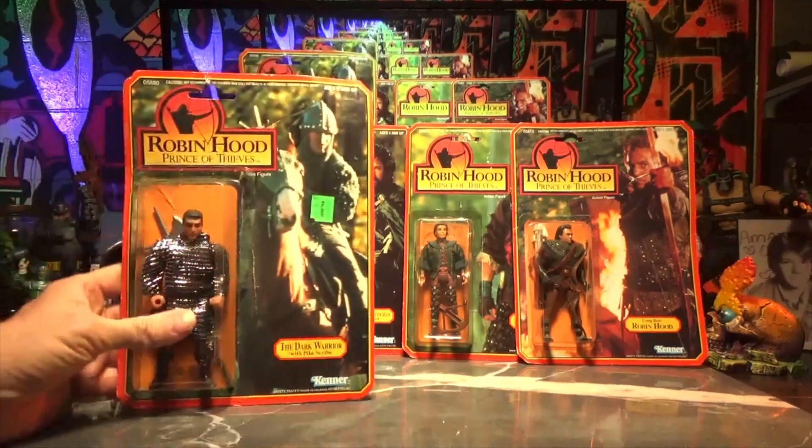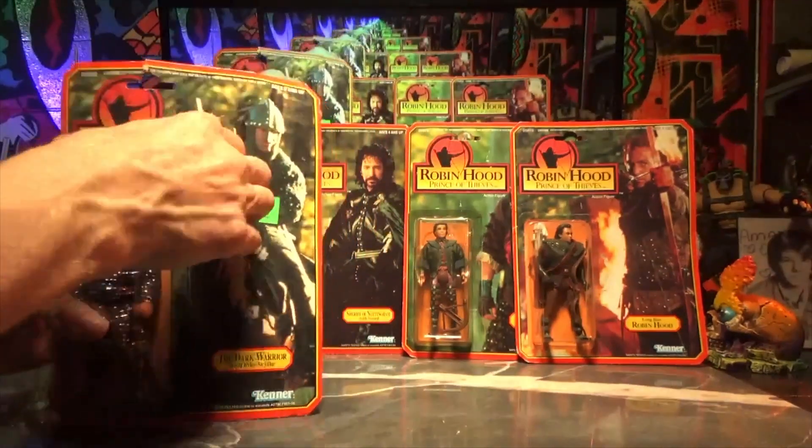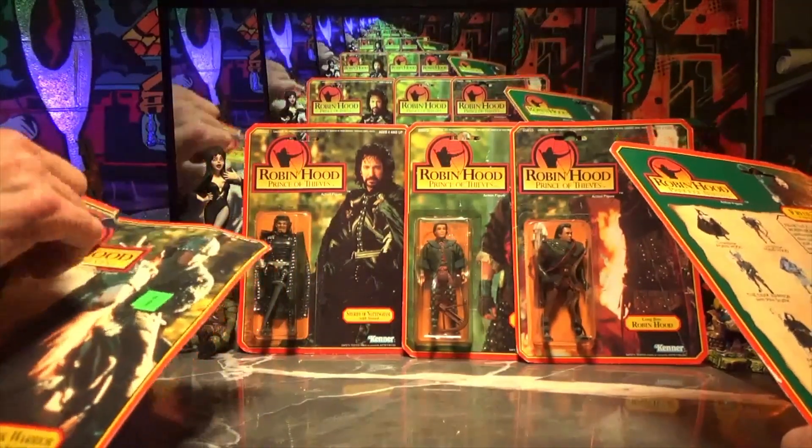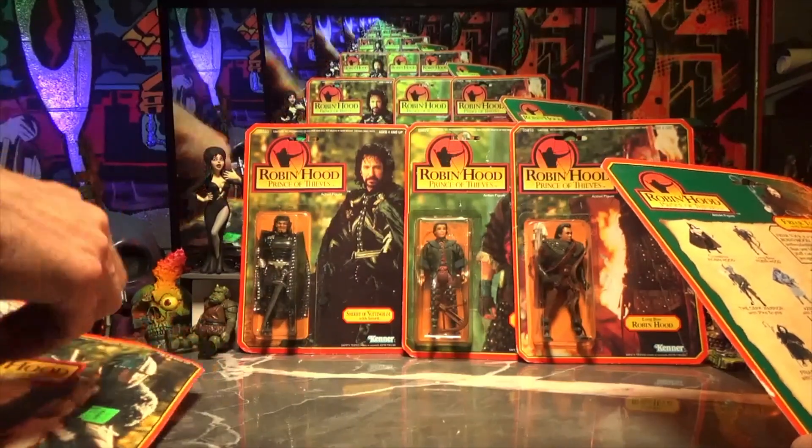Let's go ahead and open them. No, no — these have been in the box for how many years now? 1991.